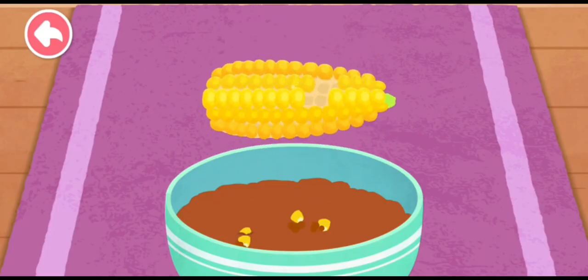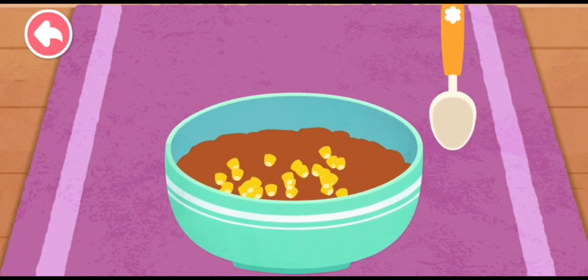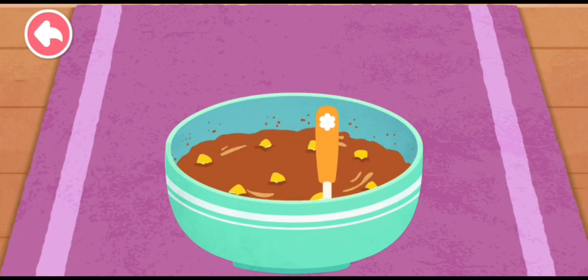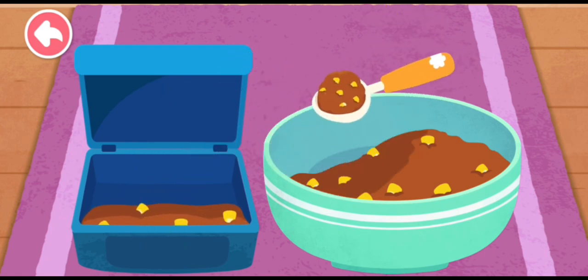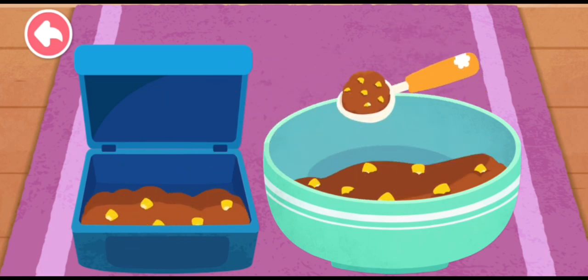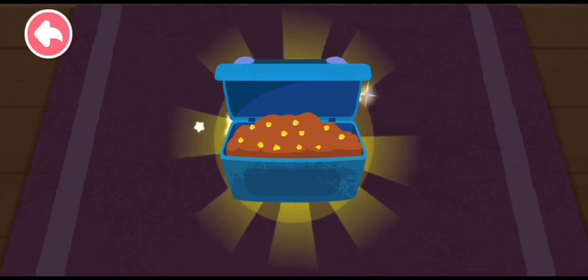Some corn kernels are needed to make fish food! Once ready, the fish food has to be put in a box. Fresh fish food is ready!